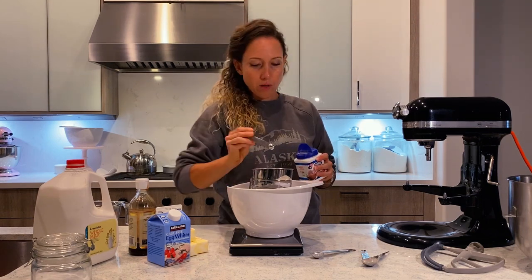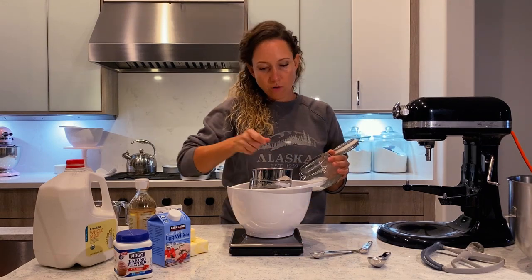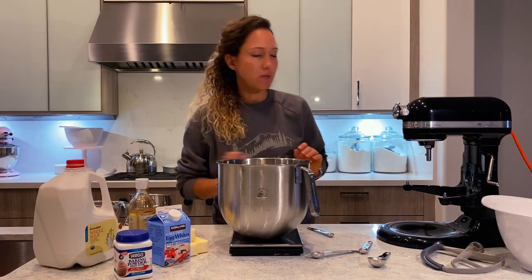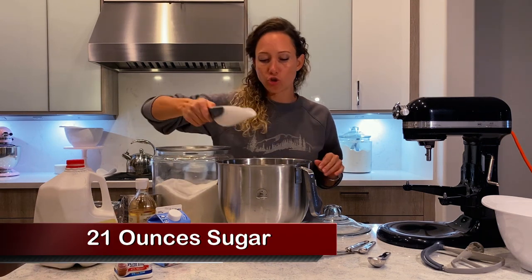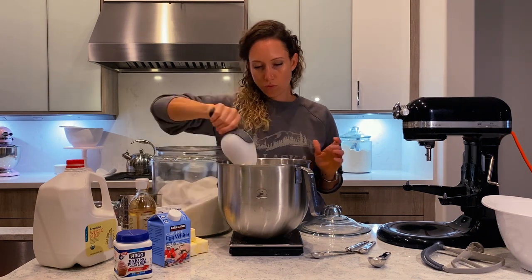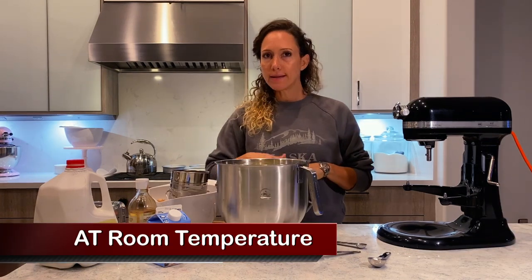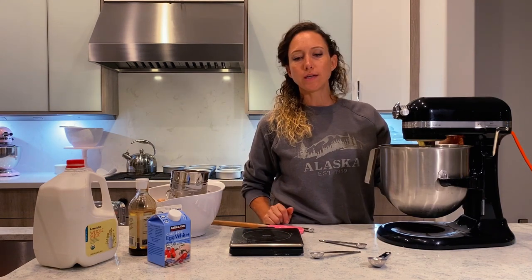Two and a quarter teaspoons of baking powder and three quarters of a teaspoon of salt. Sift everything and set the bowl aside. Now to the stand-up mixer bowl — here I'm going to mix the butter and the sugar. I need 21 ounces of granulated sugar and two sticks of butter. Make sure the butter you use is unsalted because we already added salt. Use a paddle attachment and mix the butter and the sugar until it is nice and fluffy.